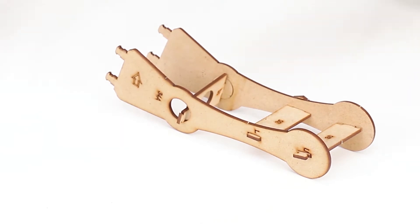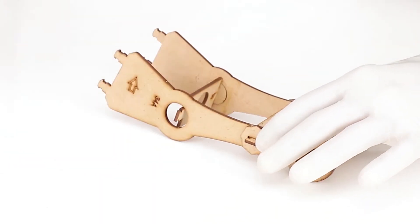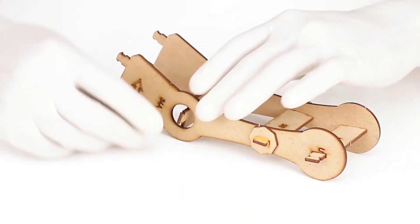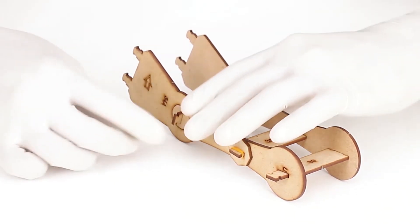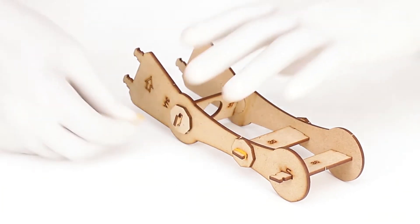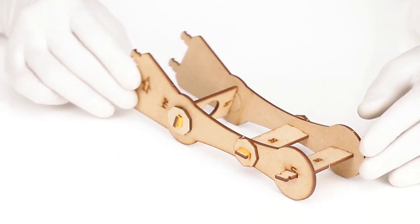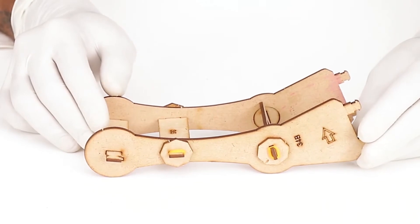While installing, make sure that part number 34B matches part number 34A. Insert a circular washer in the arm of part number 37 and fit it in the circular hole of part number 34B. Then insert an octagonal washer and secure it with a tiny band. After that, insert an octagonal washer in the arm of part number 35 and secure it with a tiny band. Our vertical arm is ready.